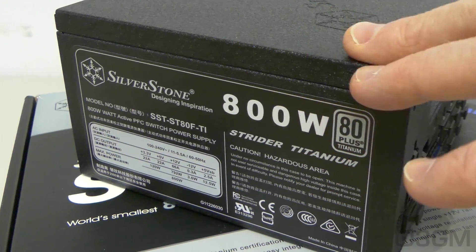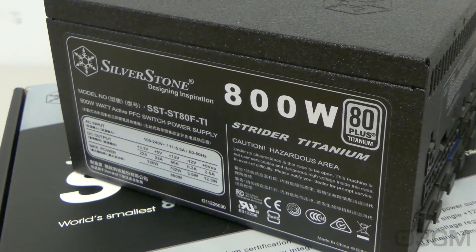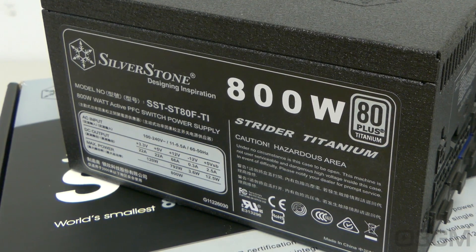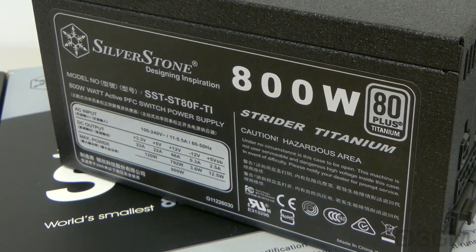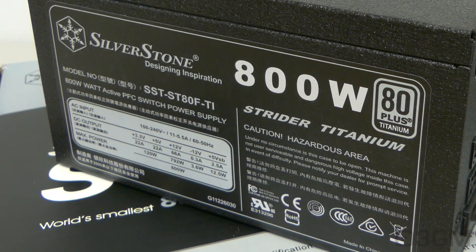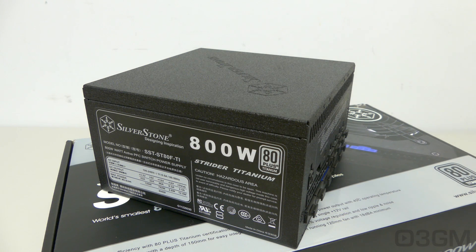The peak wattage for this power supply is 850W. The 3.3/5-volt rail is responsible for the motherboard, memory, PCI cards, and so on, while the 12-volt rail is responsible for the hard drives, optical drives, fans, CPU, video cards, etc. It's also important to know the peak amps on each rail: both the +3.3V and +5V rails are 22 amps each, and it has a single +12V rail which is 66 amps.